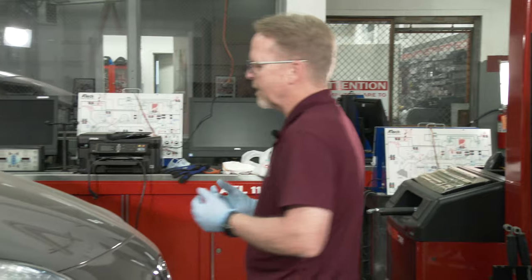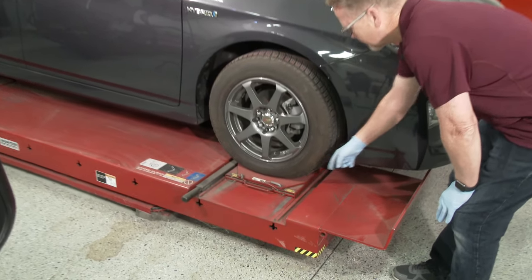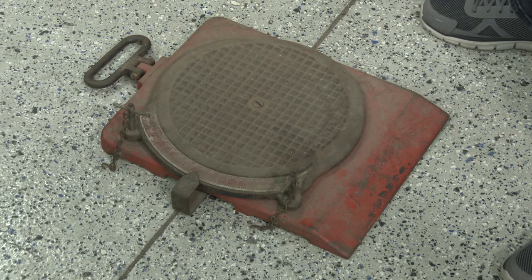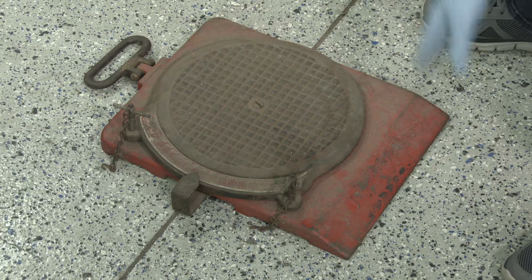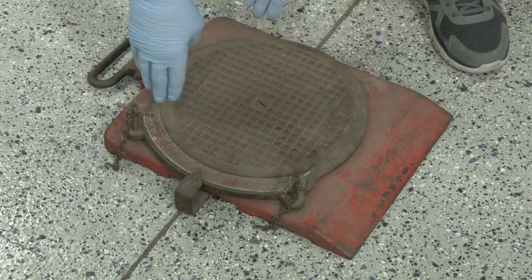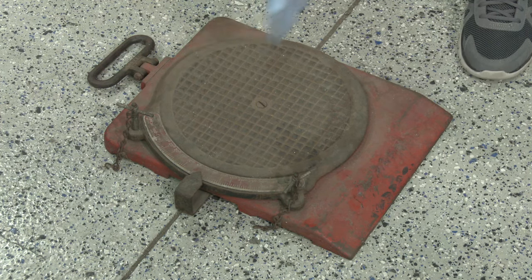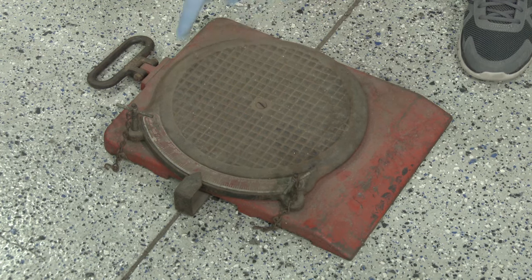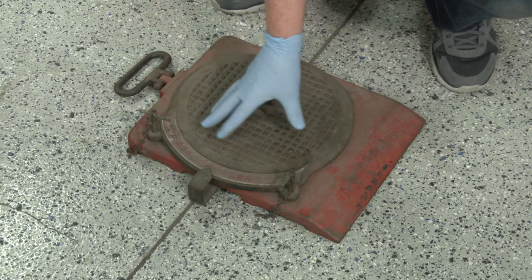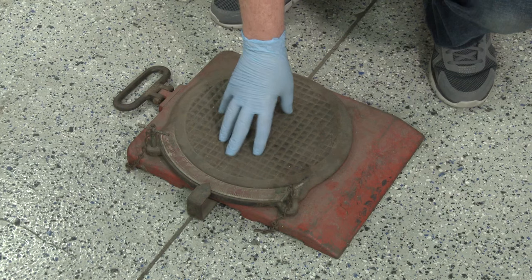When you drive the car up on the rack, you're going to center the tires on these turn plates. The turn plate is similar to this — this one would be on the left side. You want to center the tire on the turn plate, and center the middle of the wheel to the center of this circle. During the alignment, these pins are pulled and the tire turns on the turn plate, so having it centered gives you the most accurate readings.